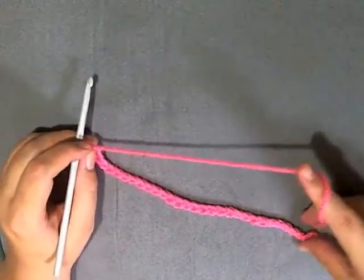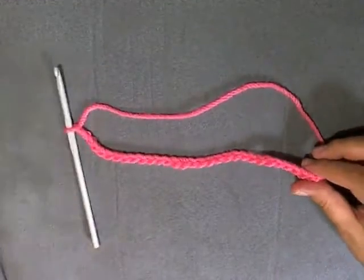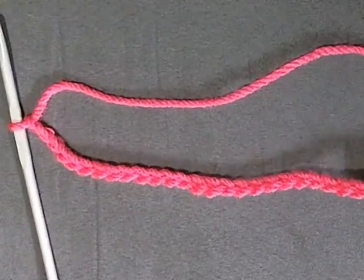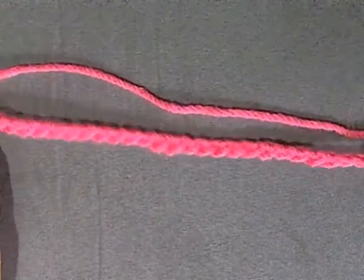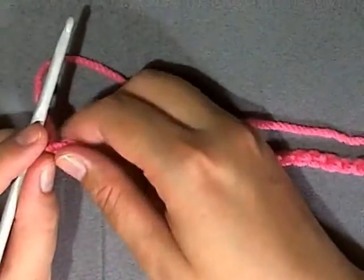I only chained 30, but for your hat you need to chain 70. For the purposes of this tutorial I'm only going to chain 30 just to show you what you need to do next. What you do is lay your chain flat, making sure you can follow it down with your thumb like this.